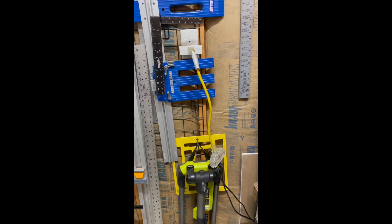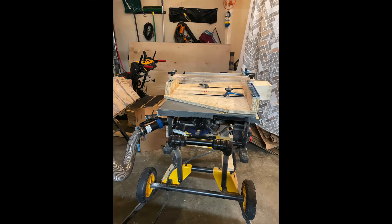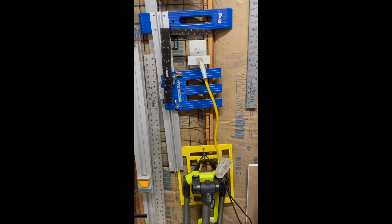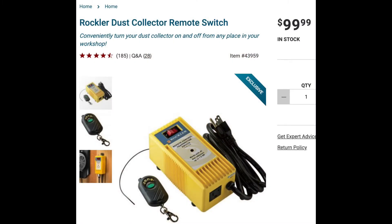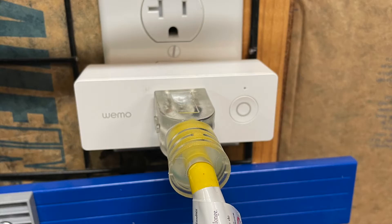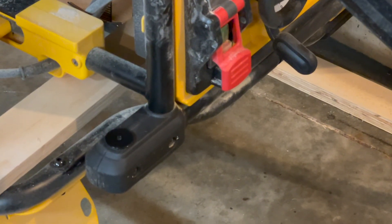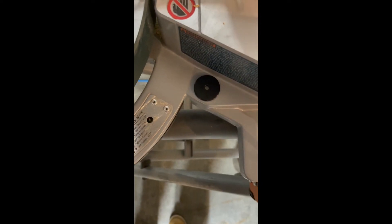I wanted to be able to turn on the shop vac from anywhere in the garage since I have a variety of tools scattered. You can do this multiple ways. One of the most common ways is to get a plug-in with a remote control and just have that remote on your body as you move around. Or if you're into technology like I am, you can use smart home adapters like this Wemo smart plug, which you can control from your phone to turn on and off, or you can use NFC tags at each one of your workstations to turn it on.